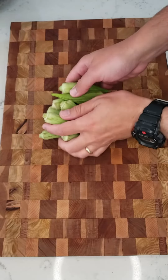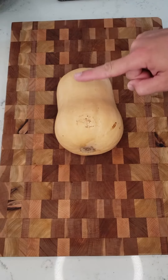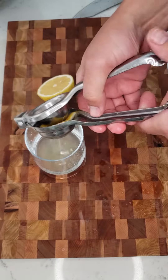Starting with our ingredients, we're going to cut off the ends of 20 okra and cut them in half. Peel and cube about a pound of butternut squash. Mince two cloves of garlic. Squeeze the juice of half a lemon.